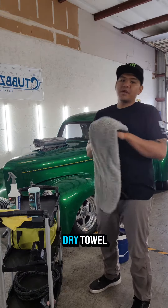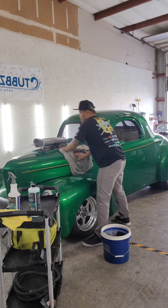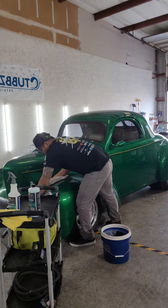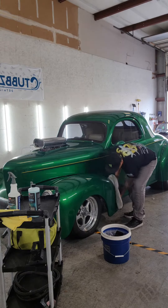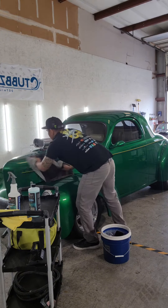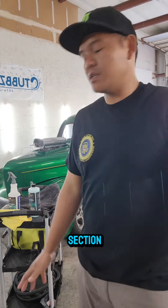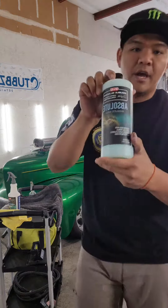Once you go ahead and hit that section, take a drying towel, and just like that you're good. You go around the whole vehicle section by section, wiping it down and getting it all cleaned up. Once again, this is Absolute rinseless wash.